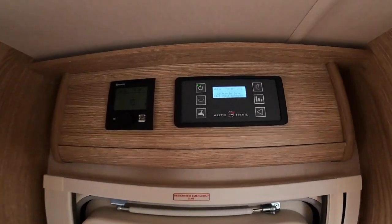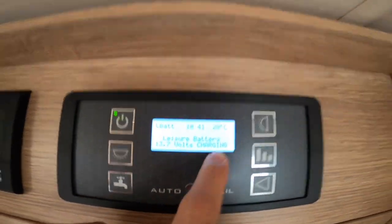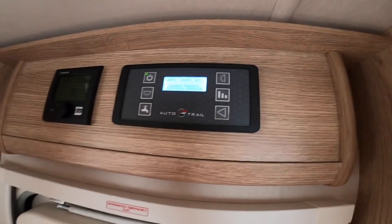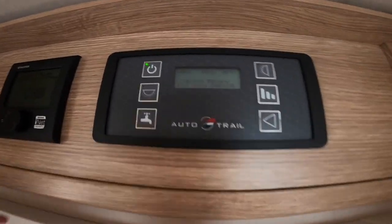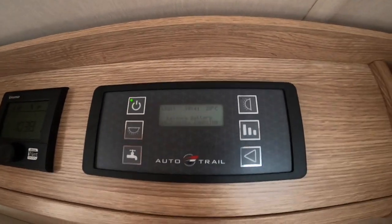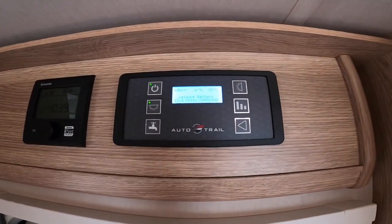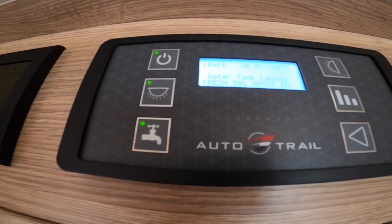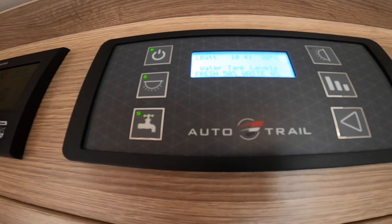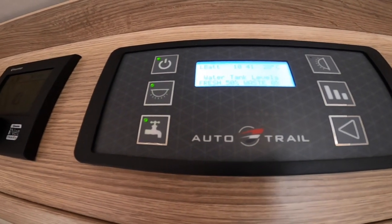Stepping into the vehicle above the habitation door, you've got your main 12-volt control panel. If you're hooked up, it'll say 'leisure battery charging,' meaning you're receiving 240 volts and can use all three-pin sockets throughout the vehicle. Otherwise you'll just be off your leisure battery and have 12 volt only. Your master switch is in the top left corner — this turns the 12 volt on, or the 240 if hooked up. Below that is your master switch for lights, then they're all individually switched. Below that is your water pump — you must have the water pump on to use the taps, toilet, and shower, otherwise you'll just get whatever's left in the pipework. Only put it on if you've got enough water in the tank, otherwise you could damage the pump.